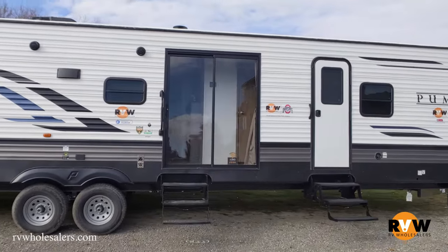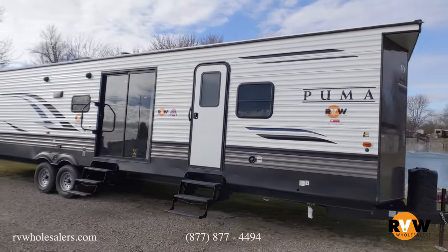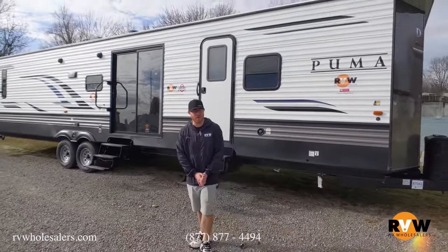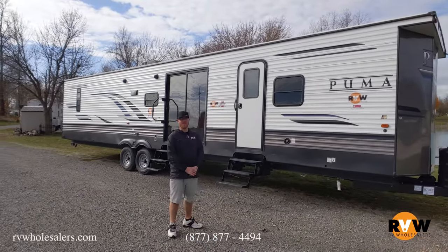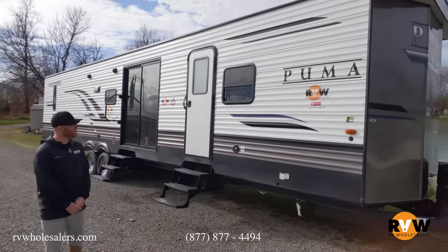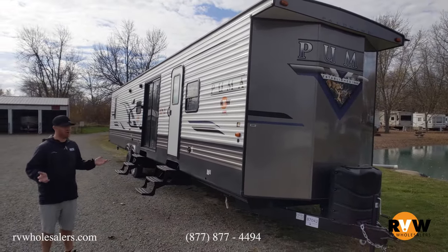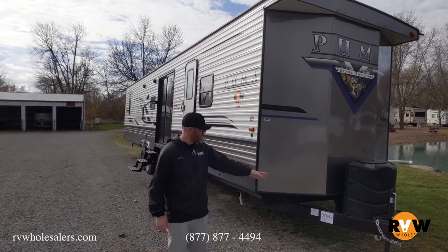As you can see, this customer chose not to select the awning — he must have a permanent site where he plans to put this, which is what we typically see. Behind me is the 2021 Palomino Puma park model, 39 DBT. This is your closest thing to a home away from home. You've got upgraded propane tanks and it comes with a 12-volt battery.